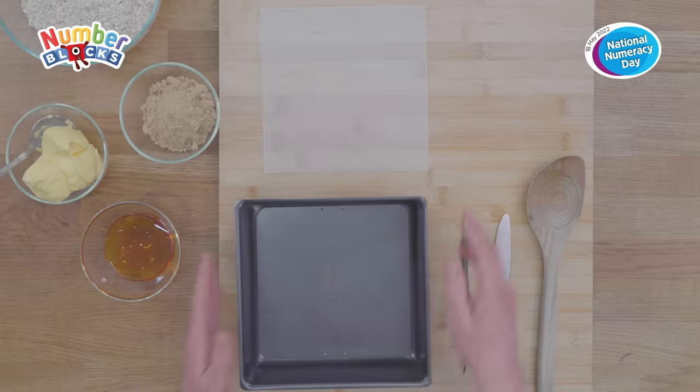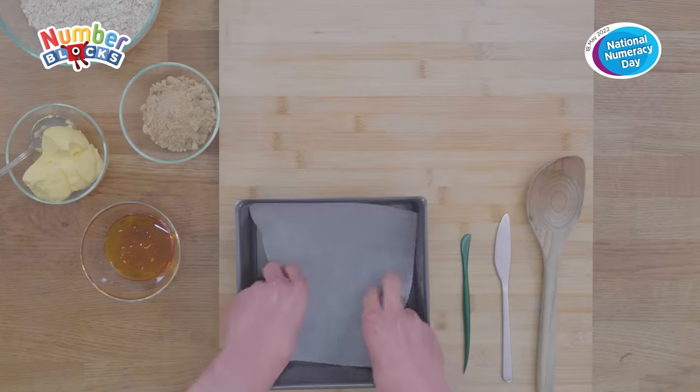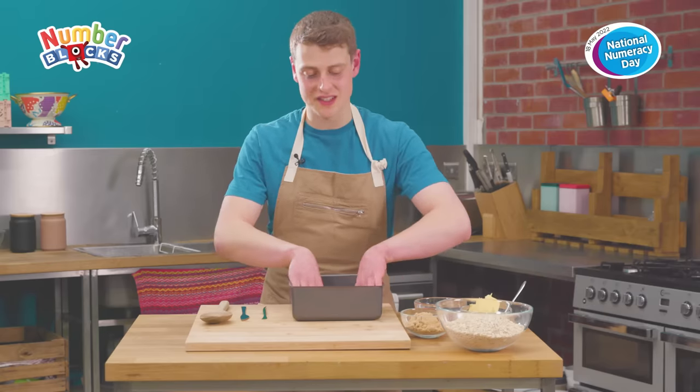Before you get started, preheat your oven to 180 degrees Celsius or 160 degrees Celsius fan. Make sure you get a grown-up to help you with this. To start off with, we're going to line the base of our square cake tin with some baking paper to make sure our flapjack doesn't stick.